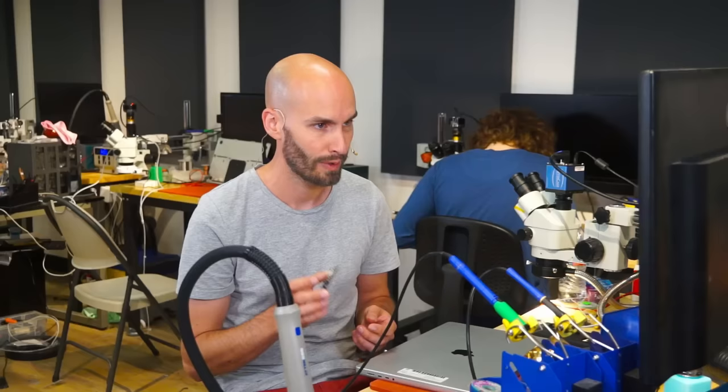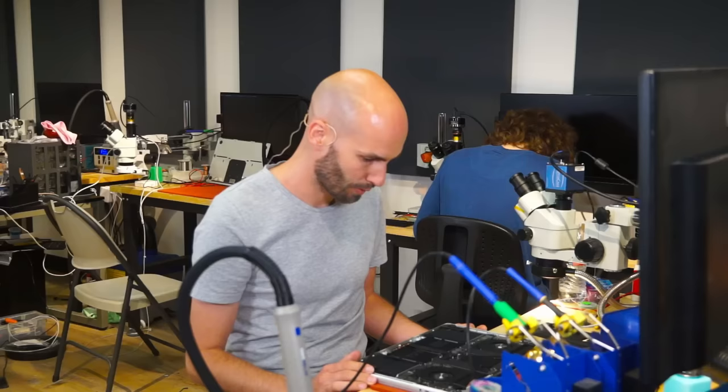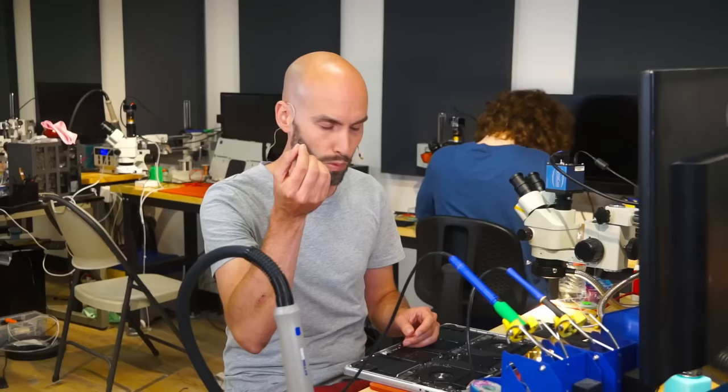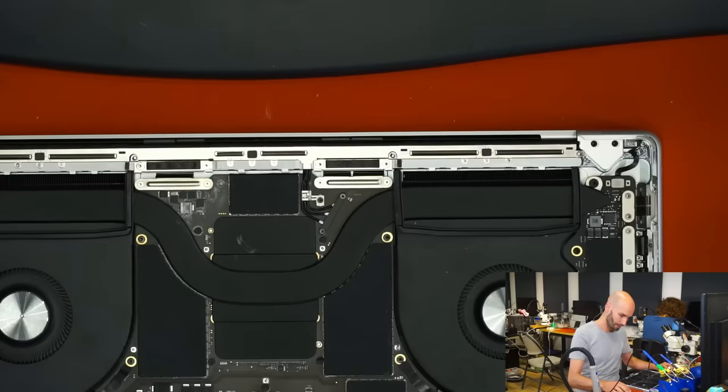I'm very happy to demonstrate how this is working today. So let's start by having a look at this MacBook Pro — it has a corroded display angle sensor which we had already replaced. This is the old one, and we already installed a new display angle sensor in the MacBook. Let me switch to the overhead camera. As you see, it is already installed and plugged in, but it's not calibrated yet.